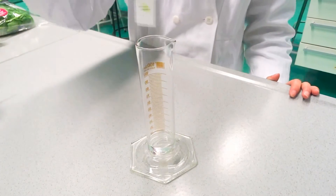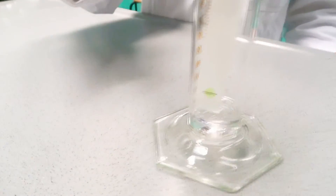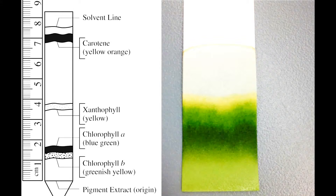Put the filter paper back into the glass and make sure it touches the liquid. If it doesn't, take the filter paper out and add more rubbing alcohol or water. When the pigments are nicely separated, take the filter paper out and let it dry. And voila, you're finished.